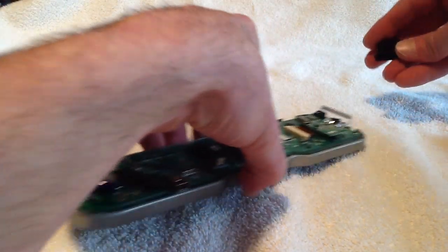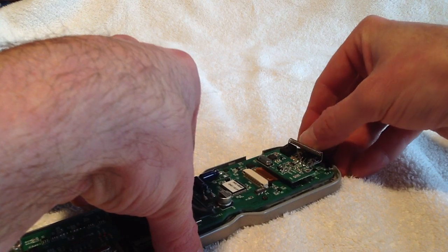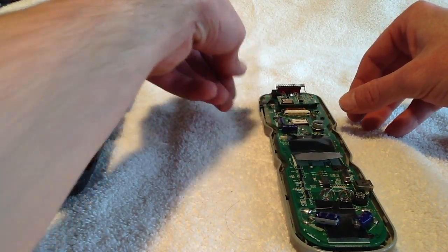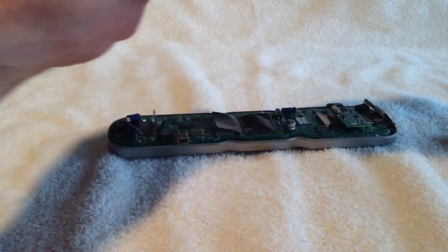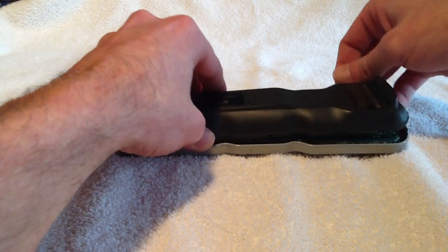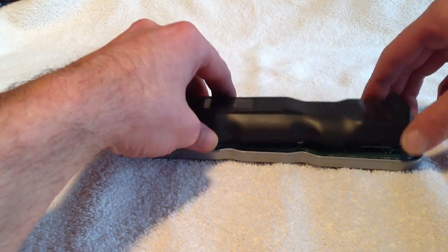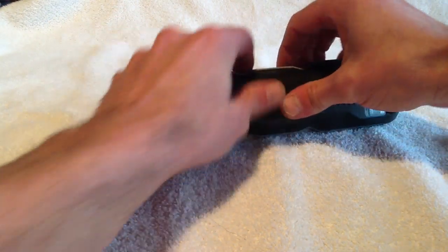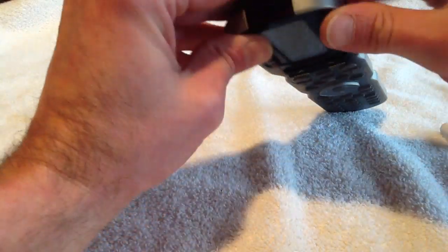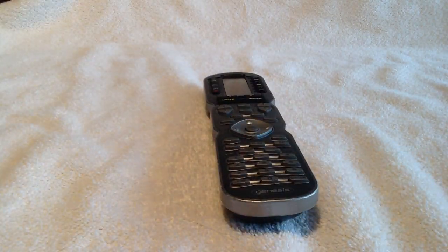We will put in our IR window, and that simply just slides in the top. Then reposition our light button, and then we can just snap in the top and the bottom portion of the casing. And here you go — we just did a replacement for an MX900 button set. Thank you very much.